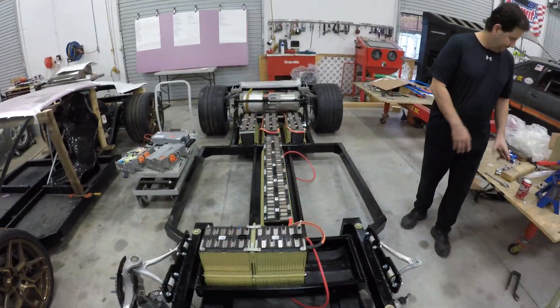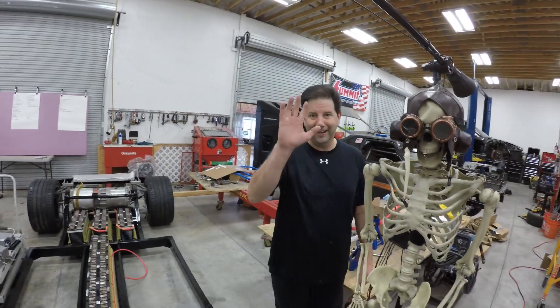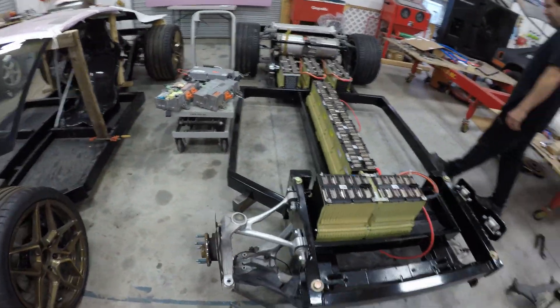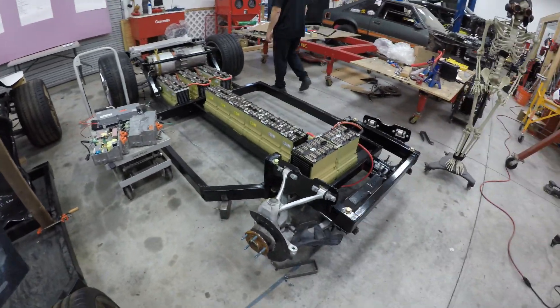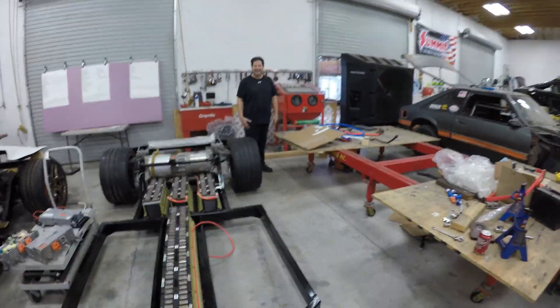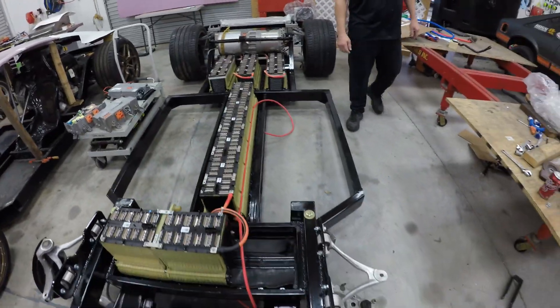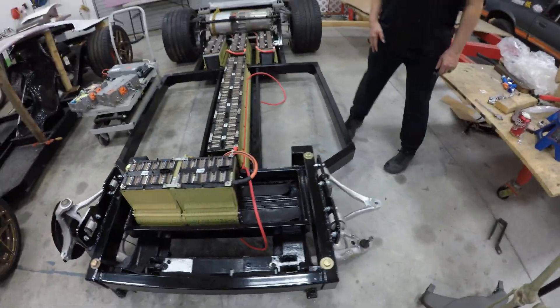Hey, what is up guys, I got a quick update for you. I am back at XS Motor Works and I'm here with Brian. Brian has really gotten to work while I've been away. He has now had the frame — we're gonna get right back in the shop and get on this thing. Brian has the frame fully assembled now, well partially assembled, and he's just working on suspension components now.